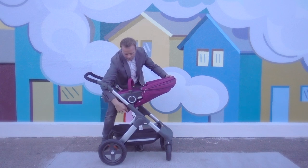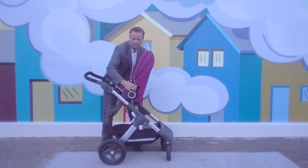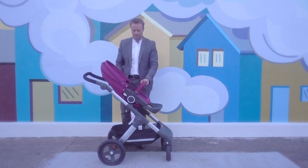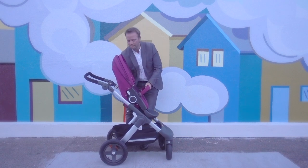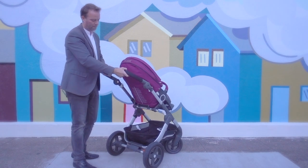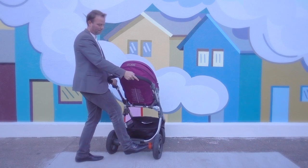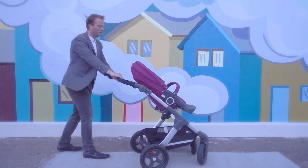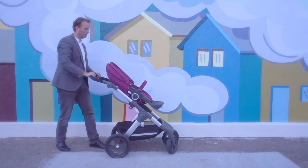Switching the seat over to forward facing, there are two reclining positions: the active position sitting fully upright, and a resting position. Turning the stroller around, you'll see the foot brake — simply push it down to lock into place and pull up to release. For everyday strolling, the Trails has a very light and easy feel. It's very agile to turn and maneuver wherever your travels take you.